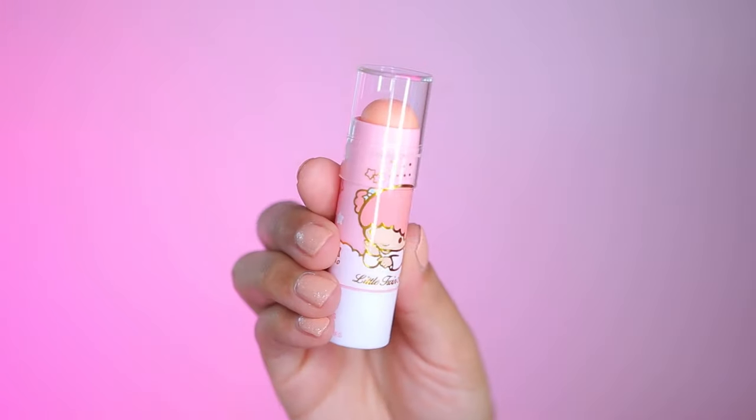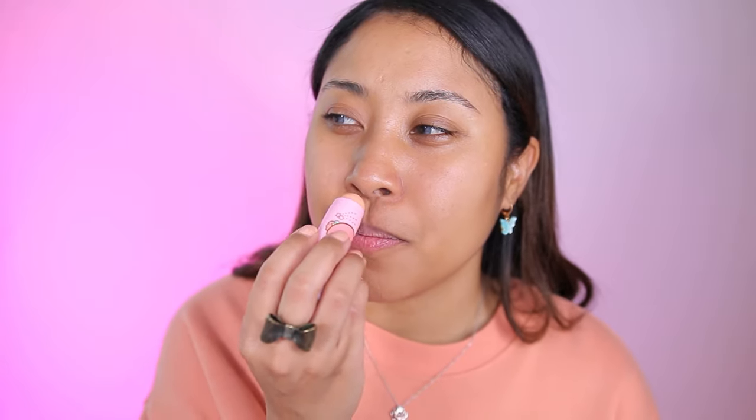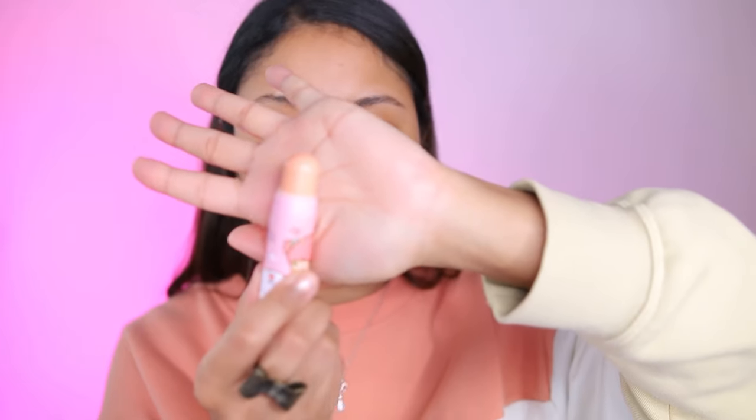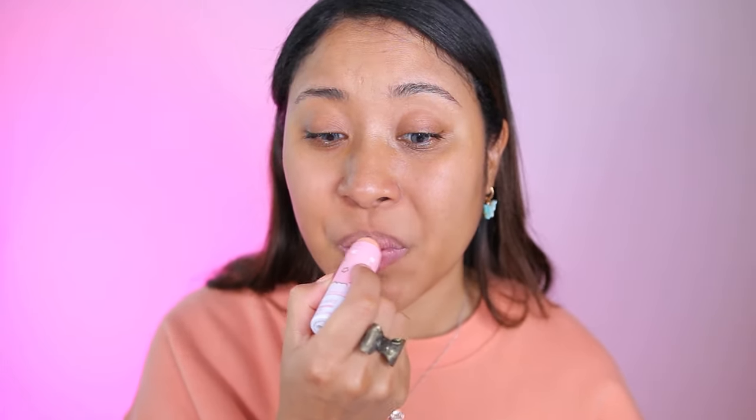Now we're going to move on to the lip mask. This one smells like a milder version of that — kind of smells like a taffy or like an airhead. Same amount of product as the lip scrub. Since this is a mask, I'm going to apply a lot and just leave it on my lips until I'm ready to apply my lip product. Comparing it to the Laneige Lip Sleeping Mask, this one has a more tacky and sticky consistency. Definitely feels a little cheap, but since it is a lip mask and we are going to wipe it off, hopefully that won't be an issue.